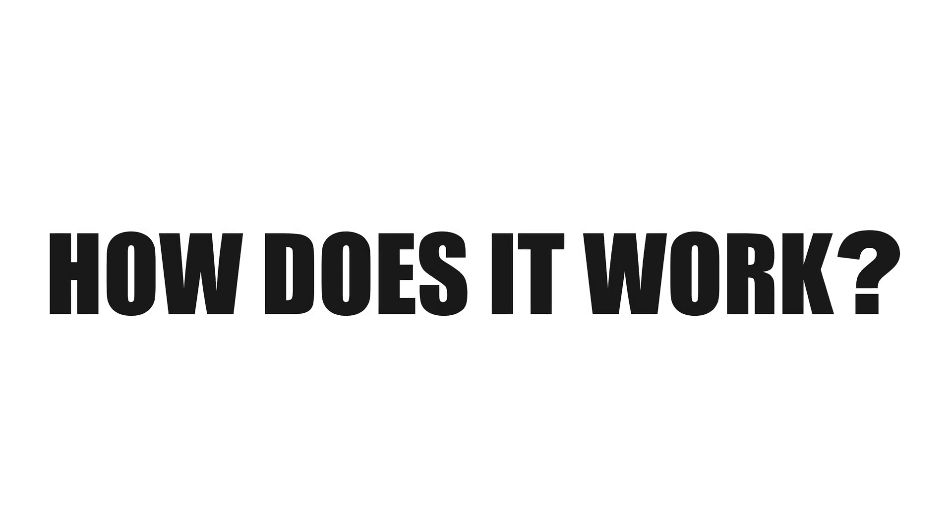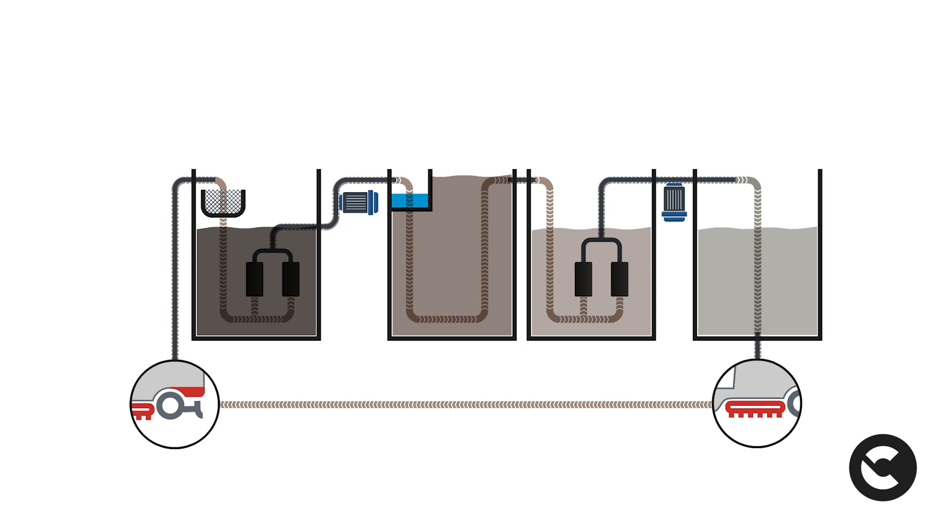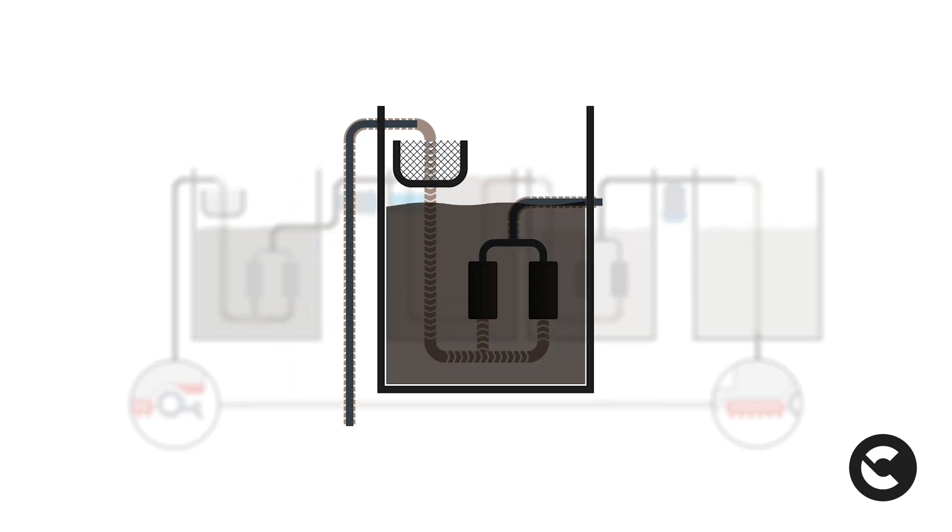It's now time to understand how all of this is possible. C85 RE-WATER is equipped with a four-phase filtering system that allows you to work smoothly, while constantly maintaining the cleaning performances. Let's see the four phases in detail. In the first phase, the solution used for cleaning the floor is collected in the recovery tank, where it passes through the basket filter to retain small solids.